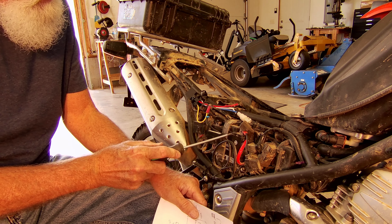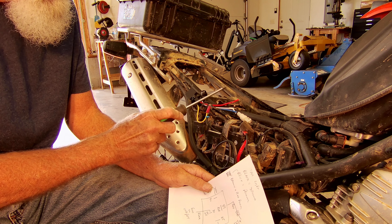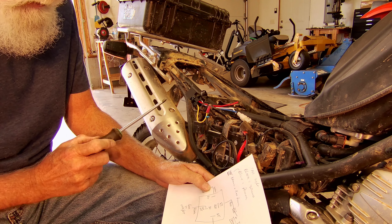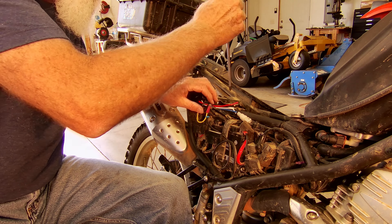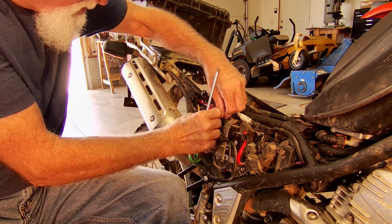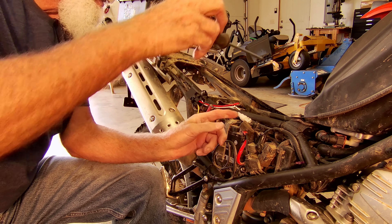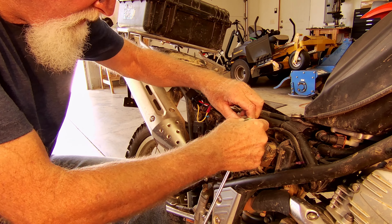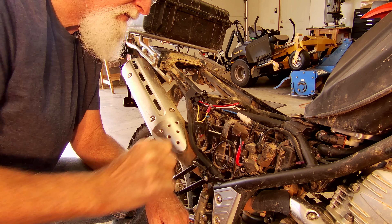Our next step is to run the battery power up to the relay with the red wire here. We need to connect the red wire to the positive on the battery and the white one goes to the ground. Right now I'm going to disconnect the battery so I can hook up some leads to it. We'll disconnect the negative first, then disconnect the positive. I'm going to go ahead and get a little bit of sandpaper and clean that off just a little bit.